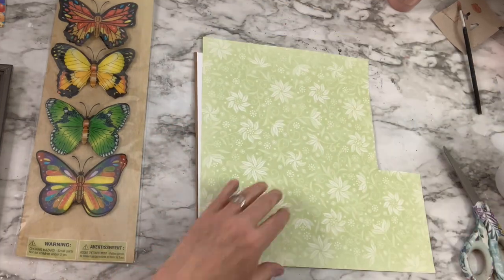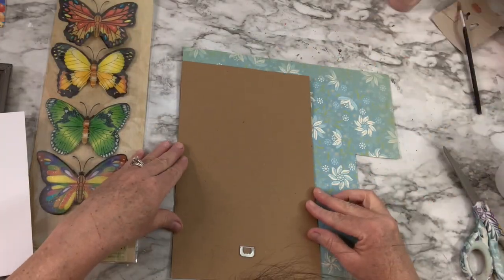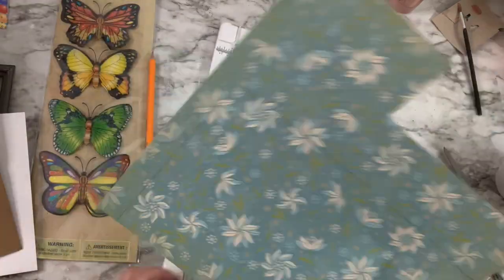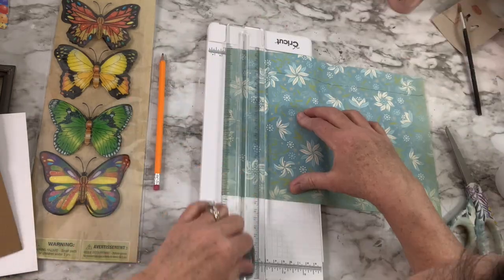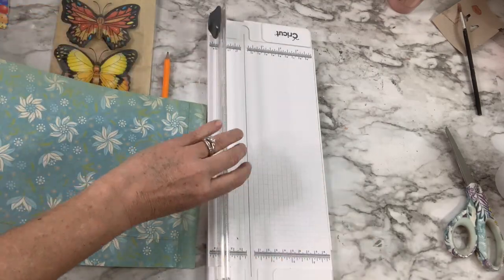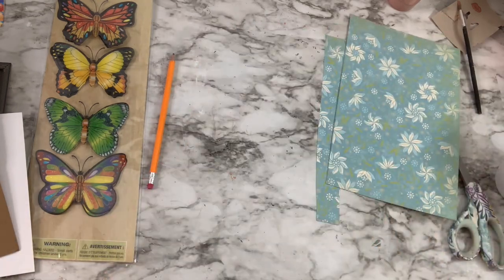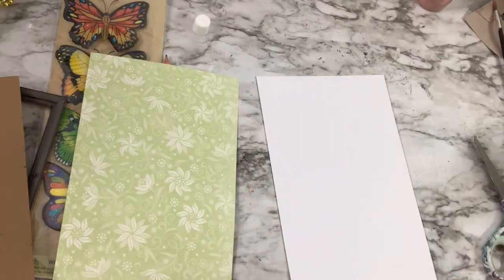I'm taking some scrapbook paper that I picked up at a thrift store — they were like 25 cents a sheet, which is so cheap, so I bought a bunch. I'm going to measure out the right size to fit in the picture frame. I'm using my little paper cutter that I got from Cricut — they had a big sale for first-time buyers and it came with some tools. I keep forgetting I have it and use scissors instead, and I don't cut straight, so I'm glad I remembered.